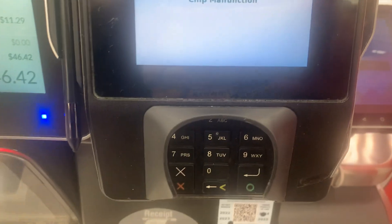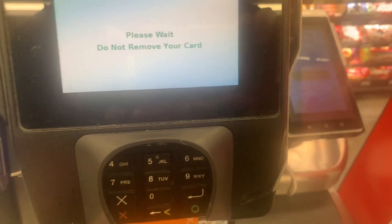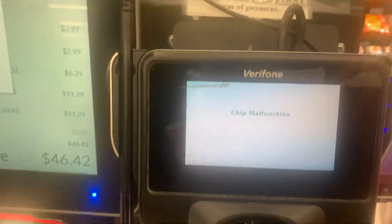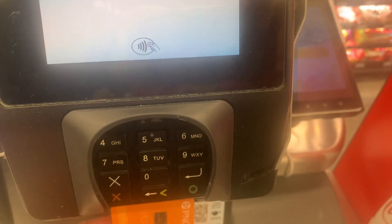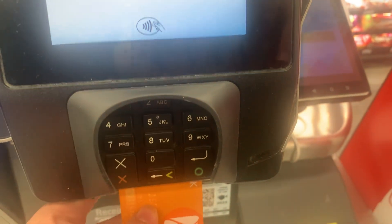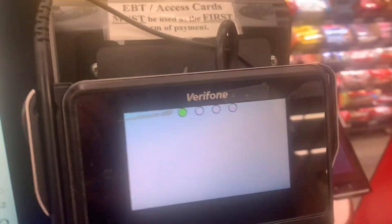Chip malfunction. You know what, should I just swipe it? Alright. Oh yeah, I think it said payment not accepted. I should probably swipe it then.